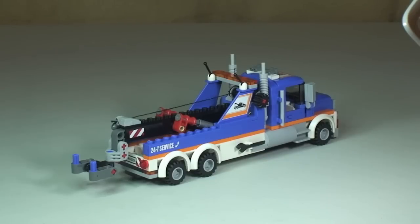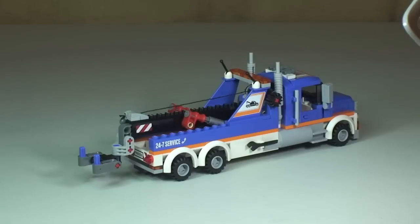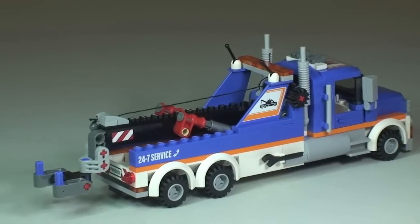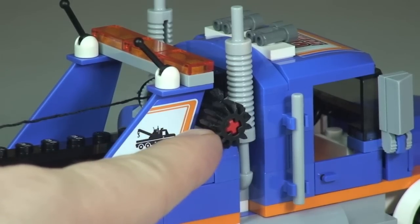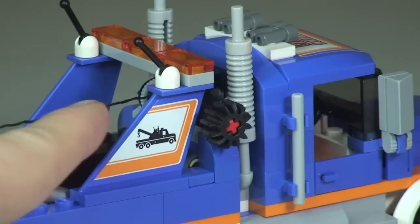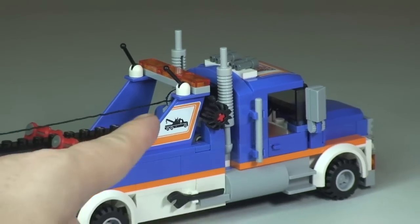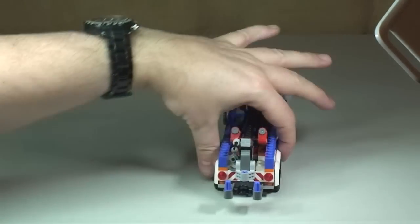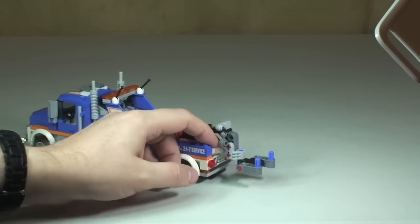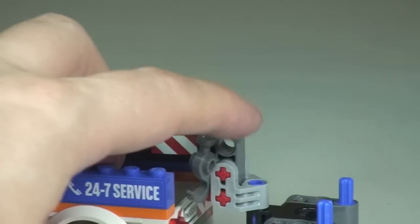Moving round to the rear shot of the vehicle — zooming in a little bit. This wheel here is what we turn to let out and reel back in the actual cable, which has a hook on the rear. There's the actual hook piece, which can be used to hook on to vehicles.